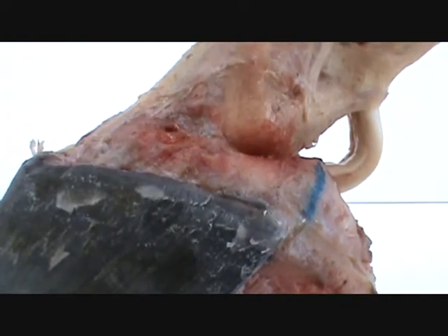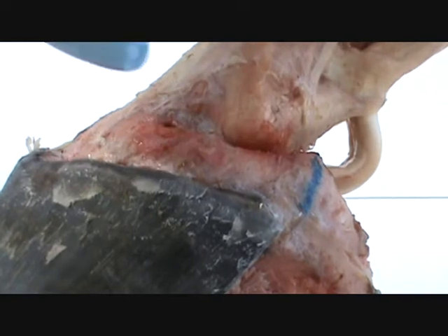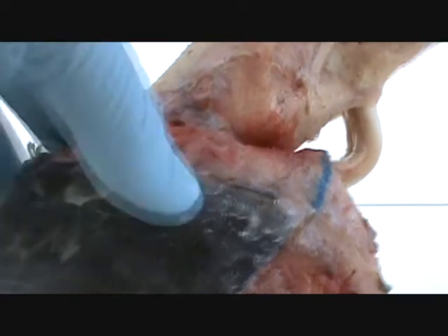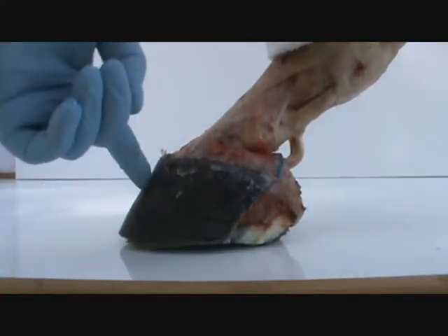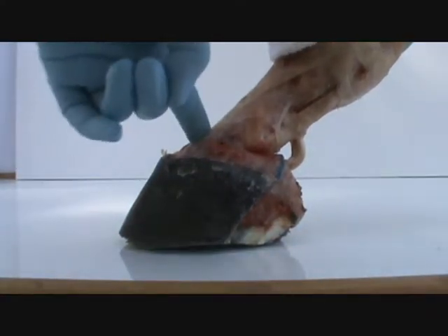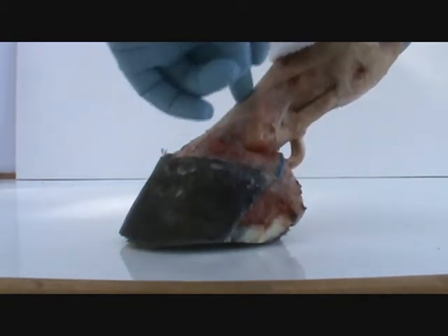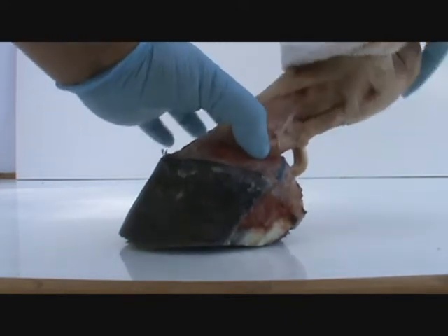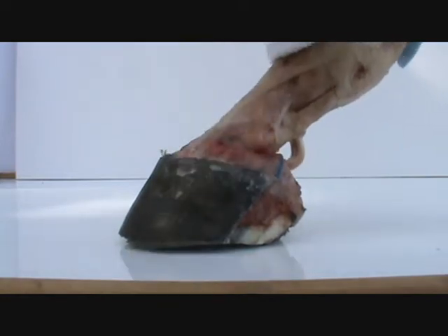So you've got P1, the coffin bone there — you've got P2 here, and you've got P3 right here. P1, coffin bone in the foot, this is P2 right here, and right here is a joint. P3 — this joint, right here at the back of it — descends in between the lateral cartilages.